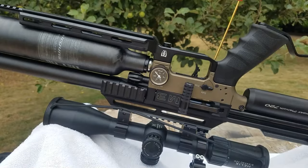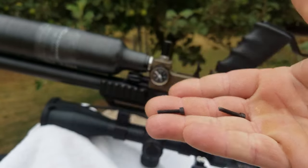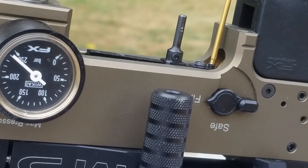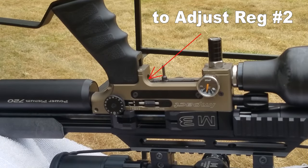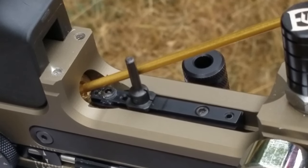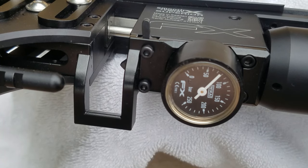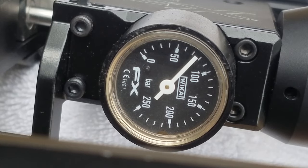If you have a ball-end Allen key, you don't have to take your trigger guard on and off to adjust your rear regulator, because those small bolts can strip out. Note that the screw inside the trigger guard is a safety screw — if it's not backed out, the trigger won't fire. Make sure the M3 is uncocked, then turn that screw counterclockwise to increase the pressure on the rear regulator. Cock the M3, pull the trigger a couple of times, and the pressure will settle at one spot.